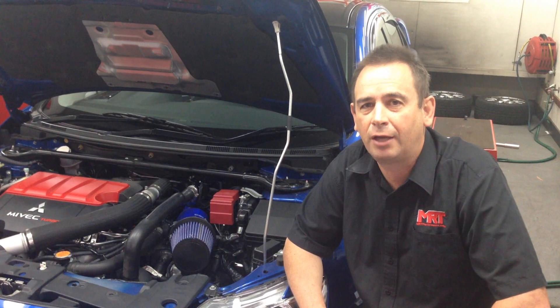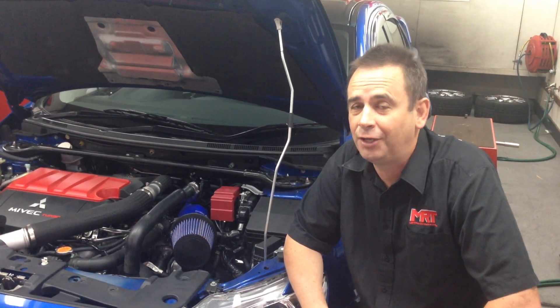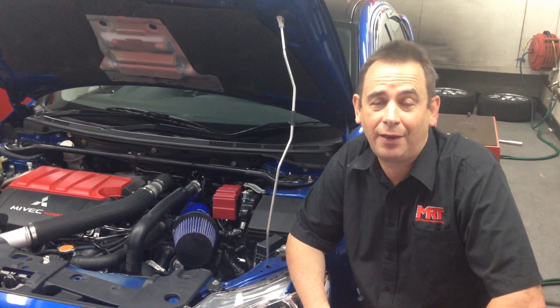Hi, I'm Brent and today we're going to talk about the Evo 10. Even though pretty soon this car will no longer be produced globally, it is still a very popular car from a modification point of view. It's a car that I've enjoyed doing a lot of work on, having owned an early model Evo 10 for close to five years with the five-speed transmission. What I'm going to talk about today is a very touchy subject about cold air intakes or air intake modifications — I'm going to tell you why you actually don't want a modified air intake on your car.